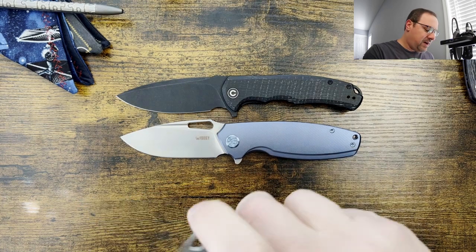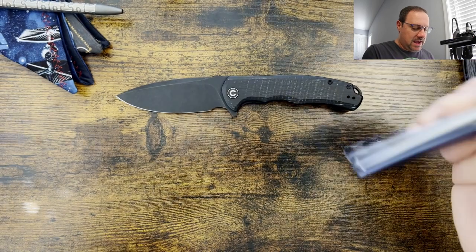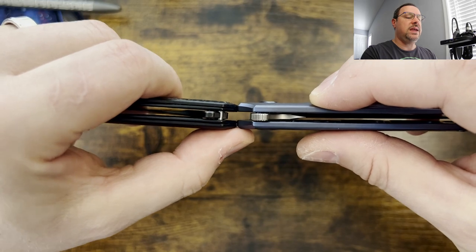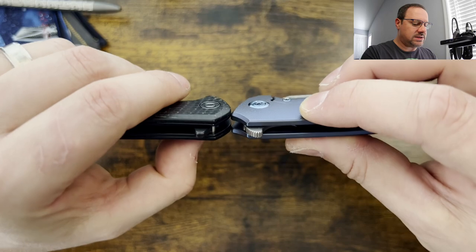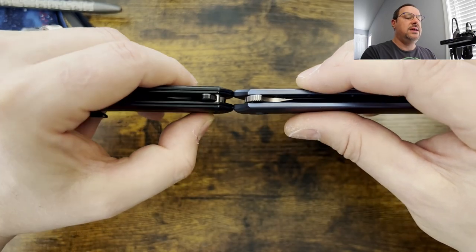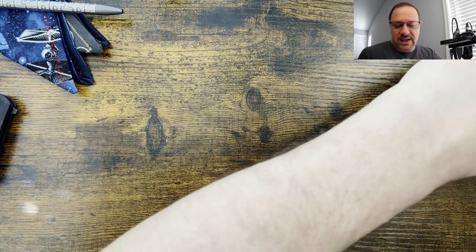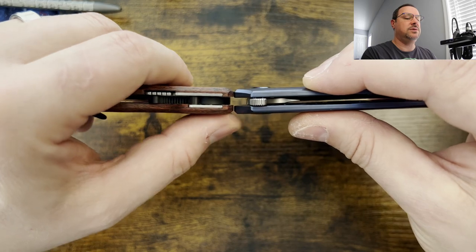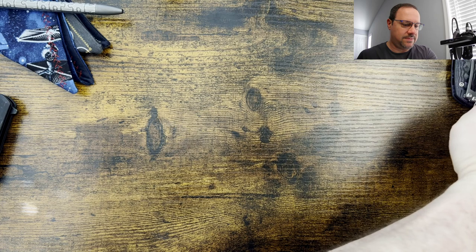Let's do some quick profile comparisons because this knife is actually very surprisingly thin, and I really do like that about the knife. So we'll do it against the Praxis first, and you can see here the Praxis and the Kubi — I would actually call them about even. That's one of the things that I love about the Praxis; it is a nice thin knife. And then we'll bring out the Shaman, and as you can see against the Shaman, it's about the same thickness. I like the way that feels in that profile.